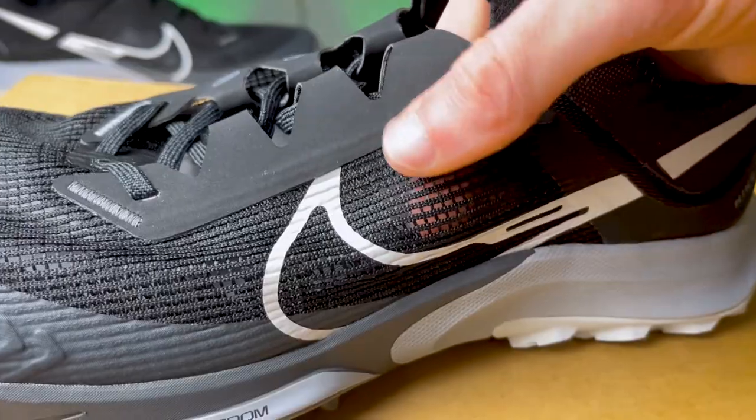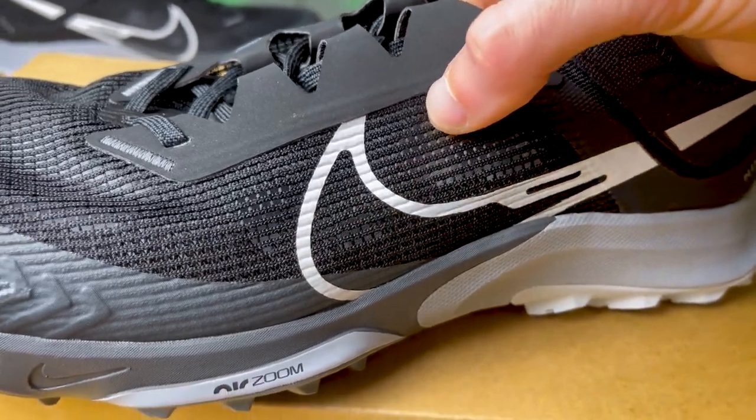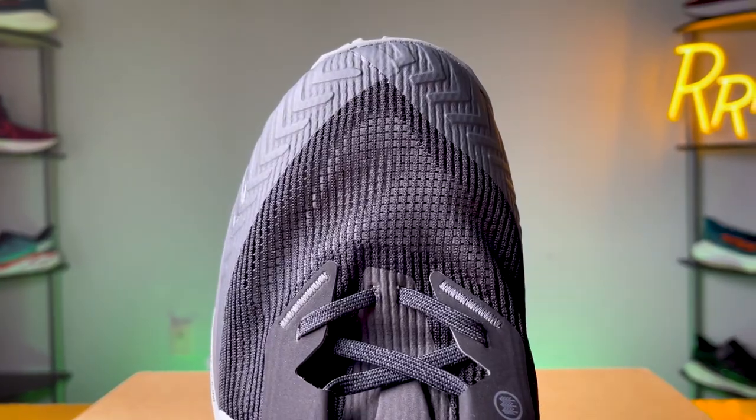I did have instances where debris would get in and get stuck between the mesh and the thin liner, since those two layers aren't connected. It helps with breathability — it's incredibly breathable because there's maximum airflow with those wide holes on the top layer and the very thin liner. But this creates a gap where stuff can get in and get stuck, which I think could be solved if they fused that liner to the top layer of mesh.